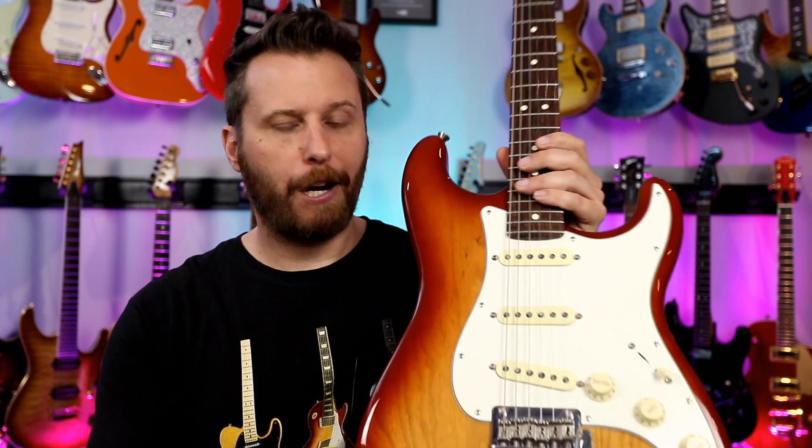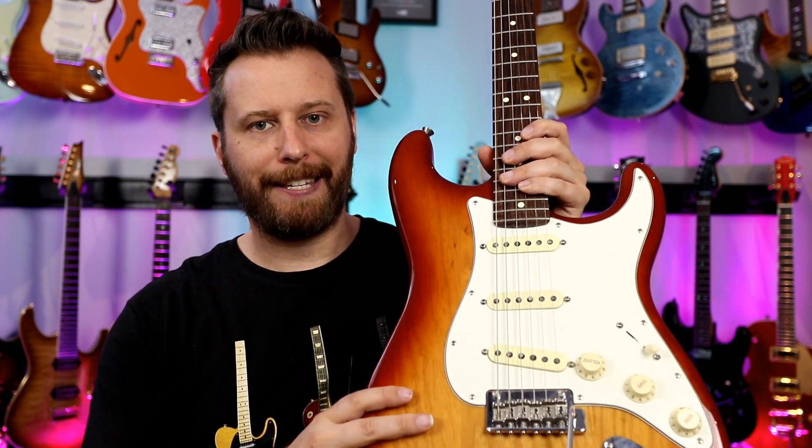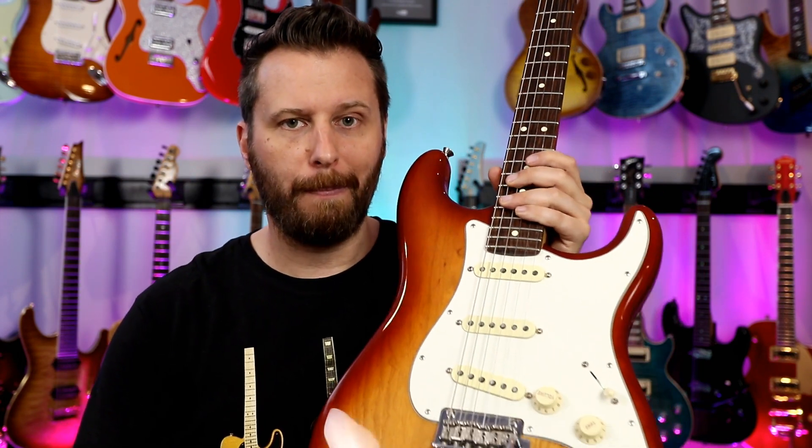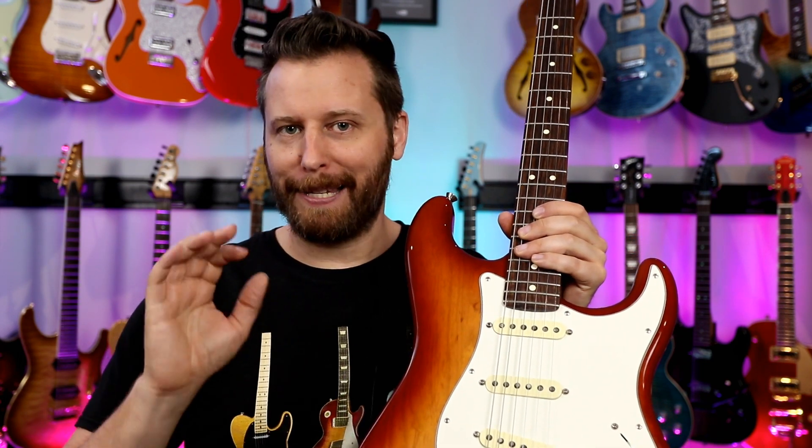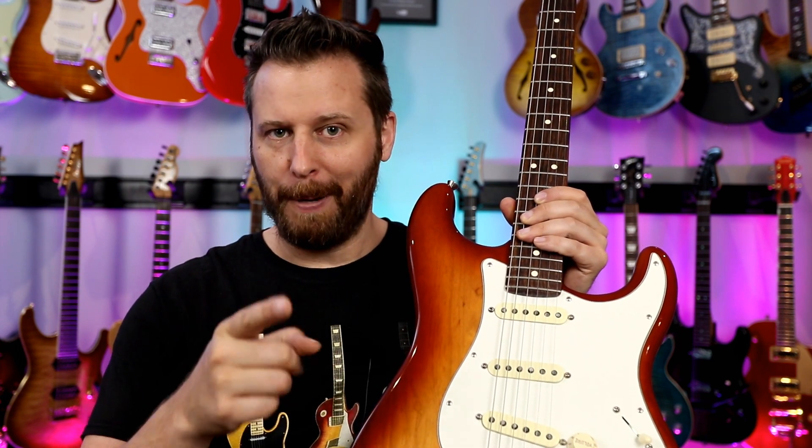We've got our cheap strings, our expensive strings, and my American Professional Strat here — Sienna Sunburst with the Rosewood Fingerboard. I'll link to it in the video description below. What I'm going to do is record five different clips with this Strat, then replace the strings and do the same five clips. I'm back and I just finished recording five short clips with our cheap D'Addario strings, and I've strung up the Strat with our very expensive Optima 24 karat gold strings.